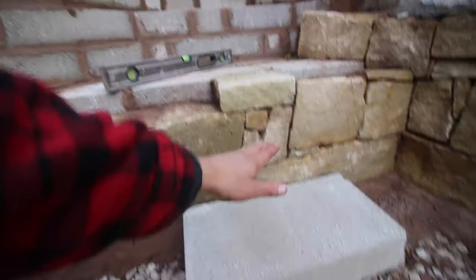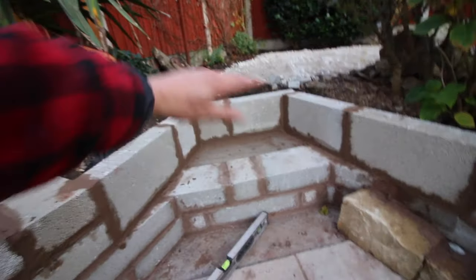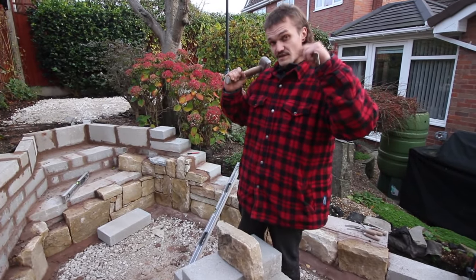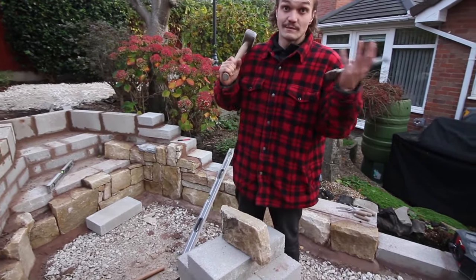So that'll be the approximate finished height — the paving, one step, two step, three step, paving. The hardest part of stonework is matching the top of your wall, which you're obviously limited by — three dimensions usually.